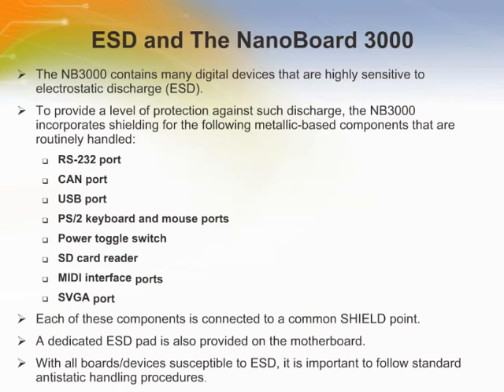When the NB3000 is connected to a PC using the USB connection, the component shield is essentially tied to the PC's chassis ground, and it is through this ground that any buildup of electrostatic charge will be dissipated or discharged. If the NB3000 is not connected via USB, then the electrostatic charge is coupled via a 10-megaohm resistor and 470-picofarad capacitor to logic ground. In addition, ESD, RF, and EMI requirements are achieved through protective shield nets of the motherboard and peripheral boards via mechanical standoffs. A dedicated ESD pad is also provided on the motherboard.